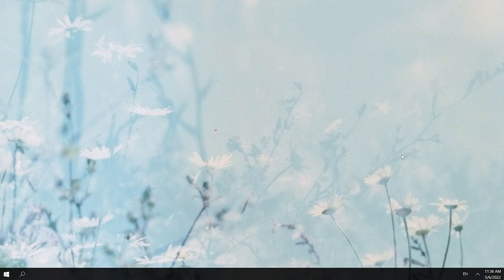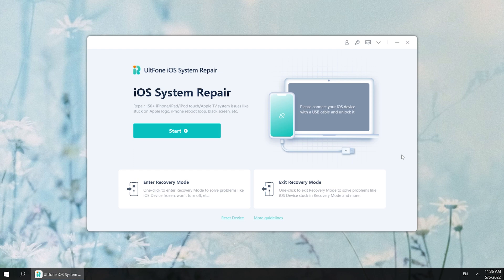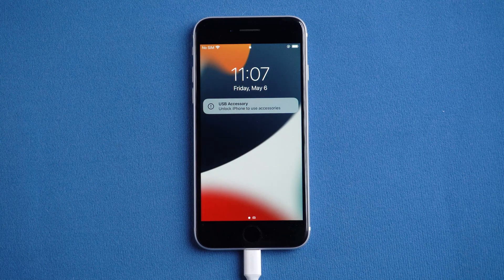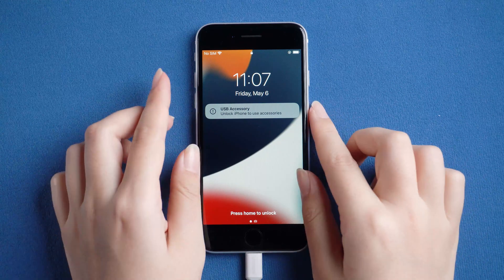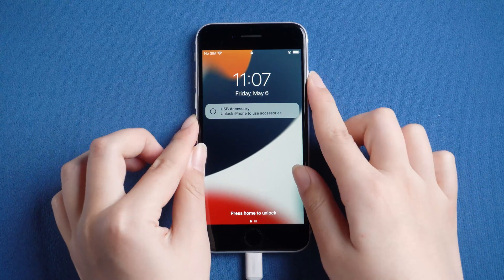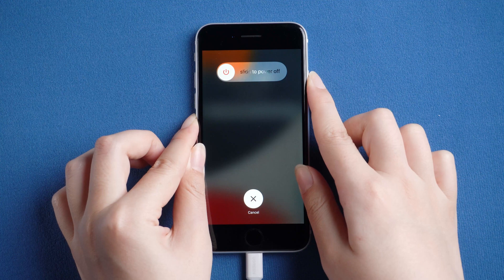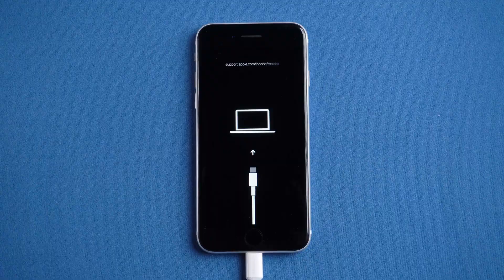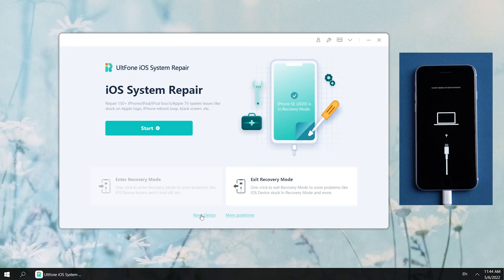Download and open UltFone iOS System Repair on your computer, then connect your iPhone to your computer. We need to put the iPhone into recovery mode for UltFone iOS System Repair to recognize it. For iPhone 8 or later, press and release volume up, then press and release volume down, then press and hold the side button until the connect to computer icon appears. Then go back to UltFone iOS System Repair.